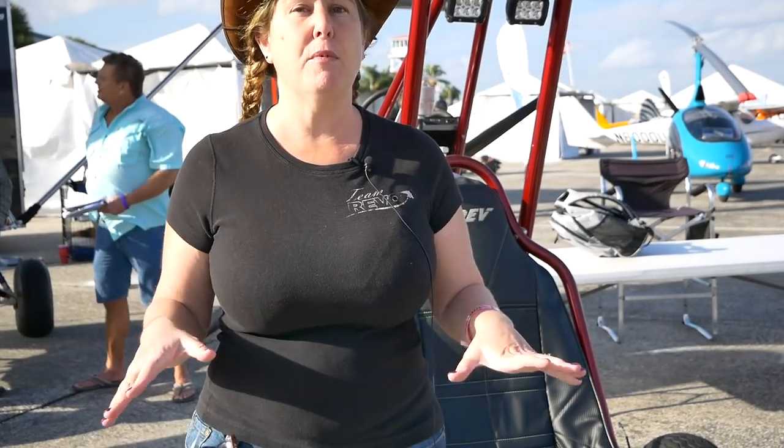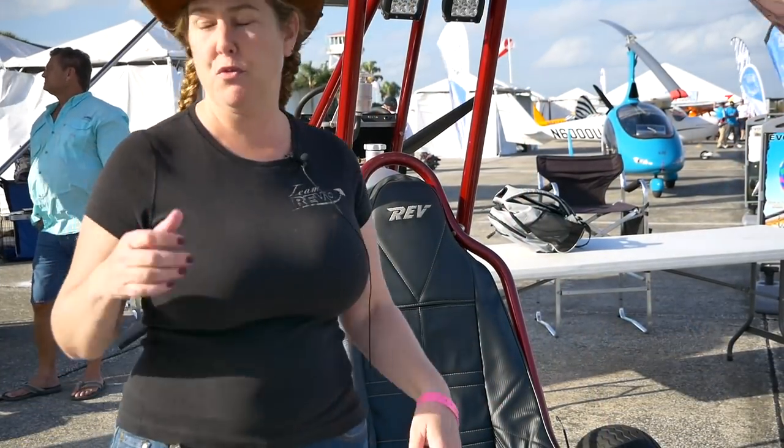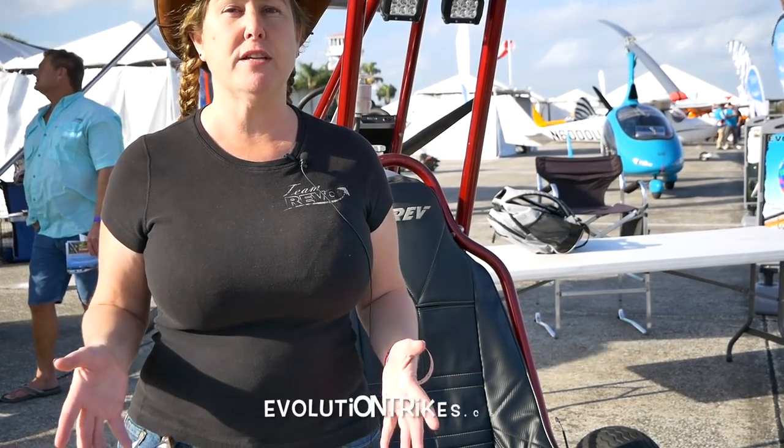All of them come ready to fly — everything you need comes with it. If you're interested in the Rev, the Revolt, or the Revo, you can check out our website: evolutiontrikes.com. All the information and pricing is right there. Your forms to download are there. You can email us or call us with any questions, and it takes from start to finish about 10 to 12 weeks.